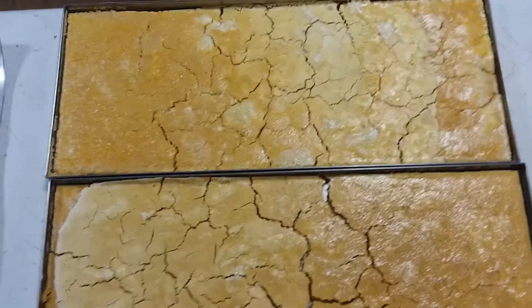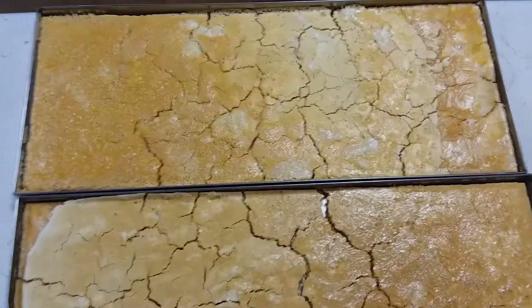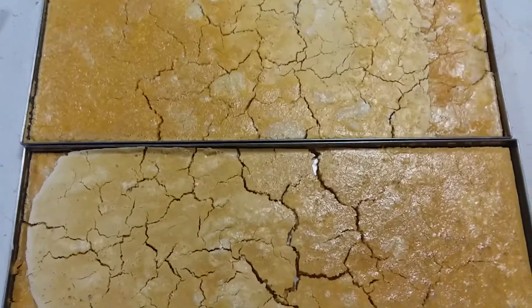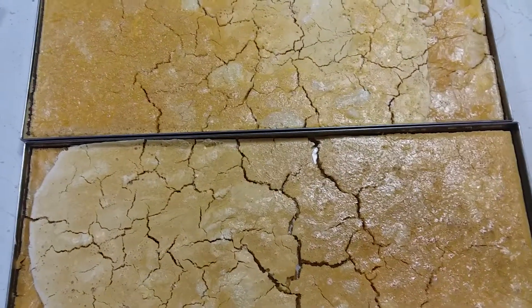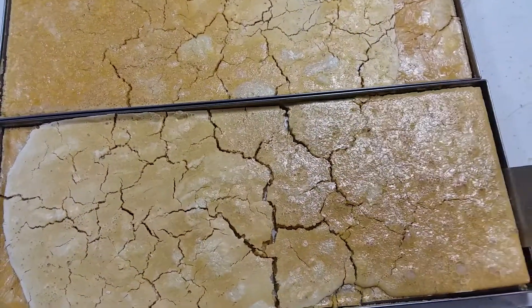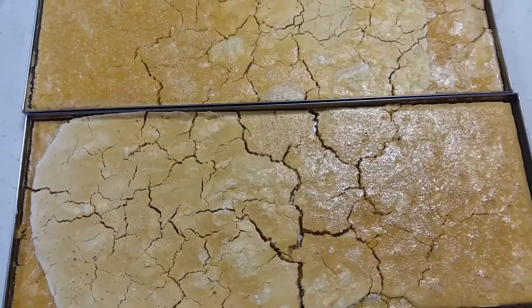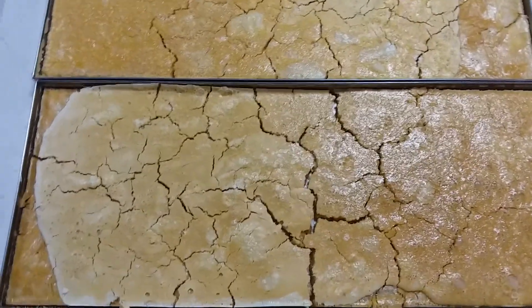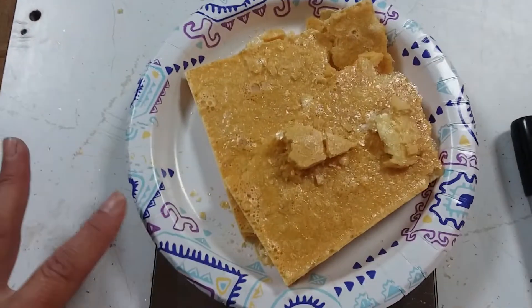That's what 18 eggs looks like freeze dried. I was wondering, since I'd never done raw eggs before, whether I should have used my silicone mat — but I didn't need to. It lifts up very easily from the tray. From there, I weigh everything on a paper plate.